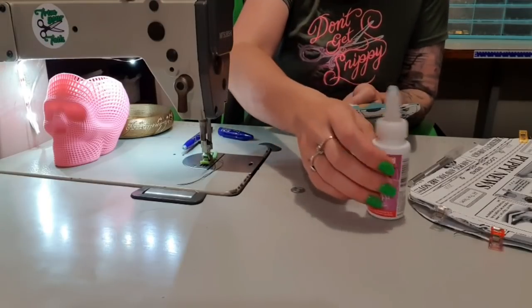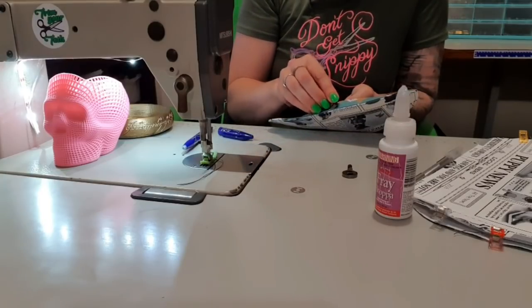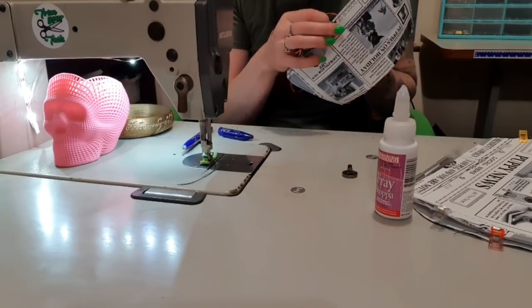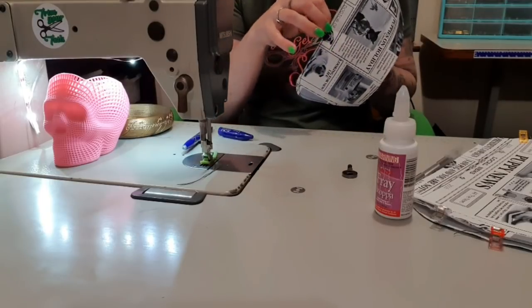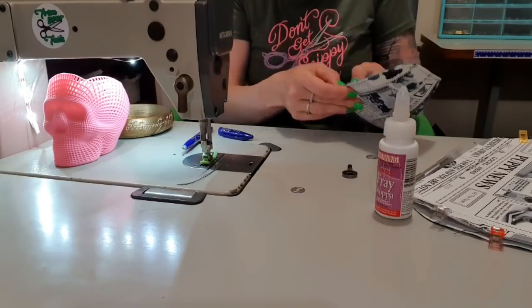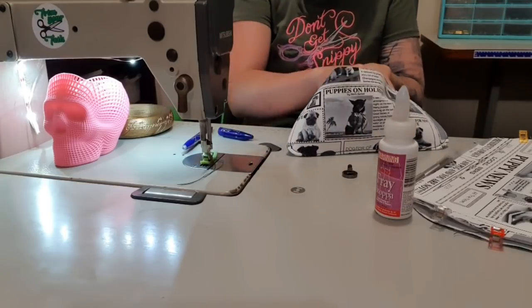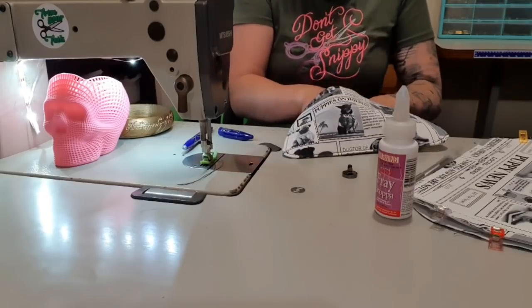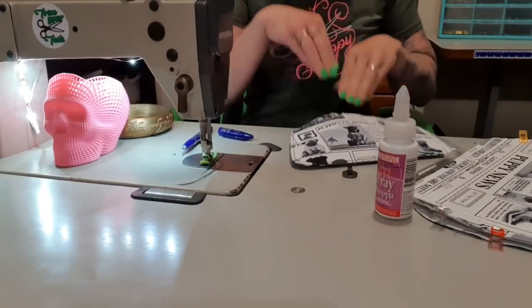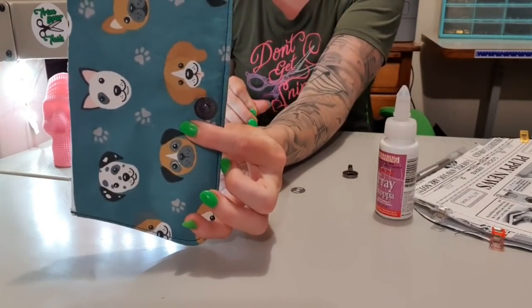This stuff comes out really, really quick so you don't really need to squeeze it. We're just going to put the magnet into here — I'm using the male part, which is usually the flatter part with the little protrusion, that's why it's called male. And then I'm just going to bend both of those edges outwards so that I now have a magnetic snap.